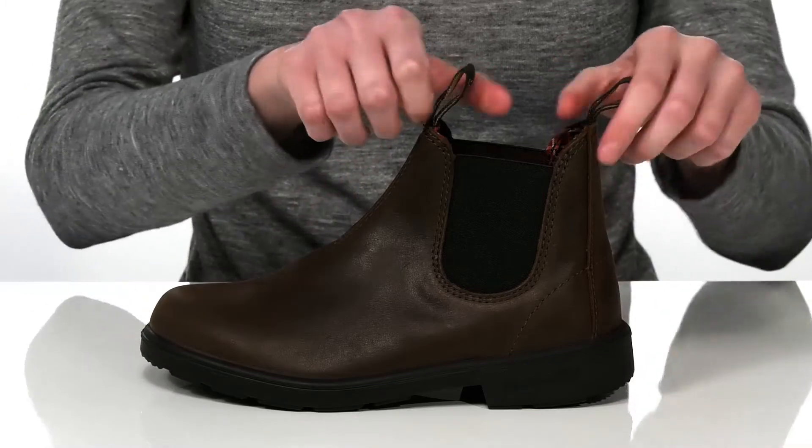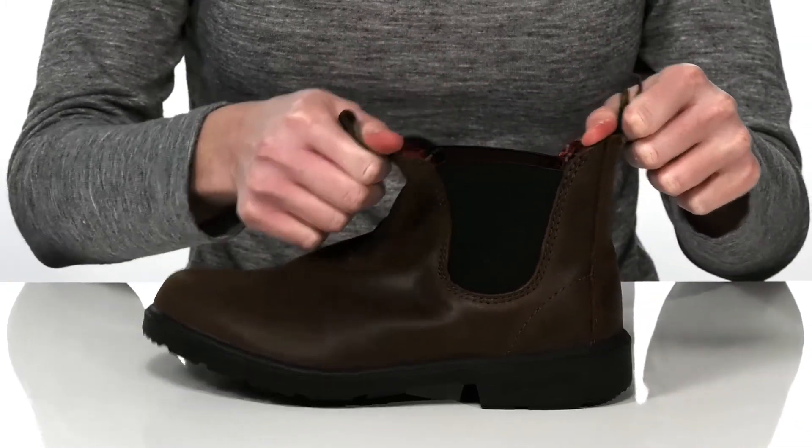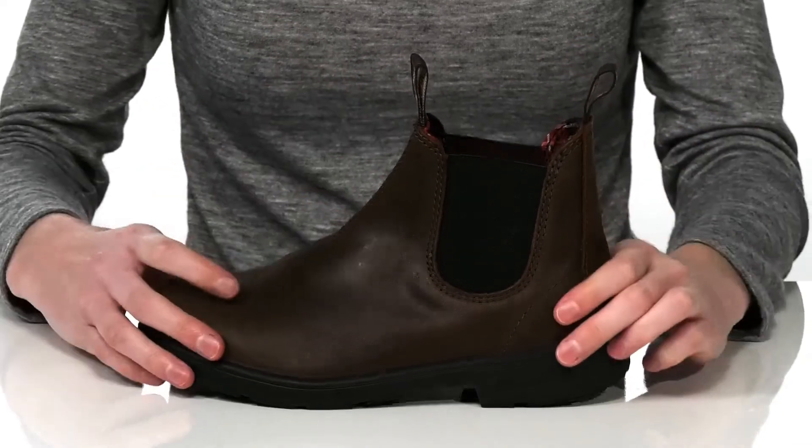The upper is made of a durable distressed leather and they have a Chelsea style construction with two pull loops and stretch panels, allowing your kid to pull them on and off easily.